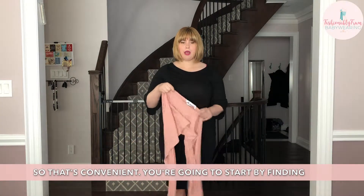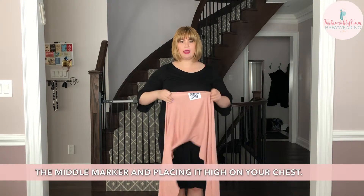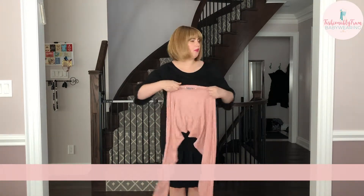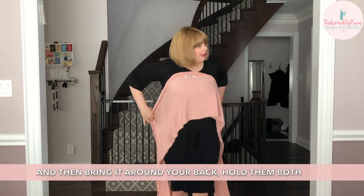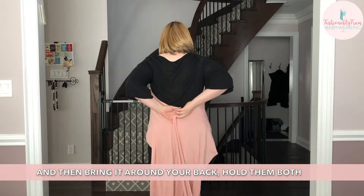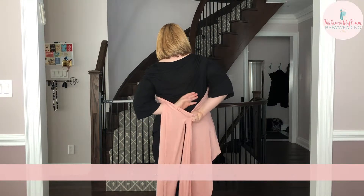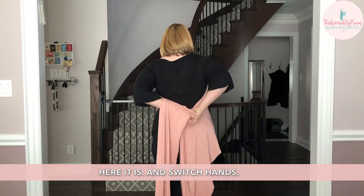You're going to start by finding the middle marker and placing it higher on your chest. The middle marker usually has the label. Then bring it around your back, pull it both in one hand, take your other hand under and up, and switch hands.